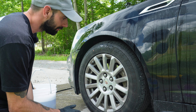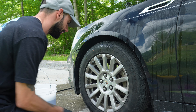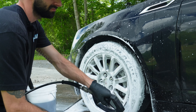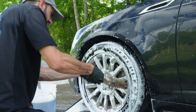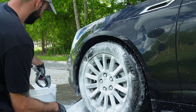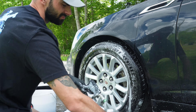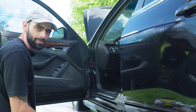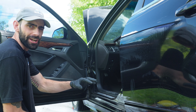Honestly, these wheels need an off-car detail, but that's not in the customer's budget, so I'm going to do the best I can with them on. Up next, as you guessed, the armpits of the vehicle — all the door jams, the trunk jams, and the gas cap.